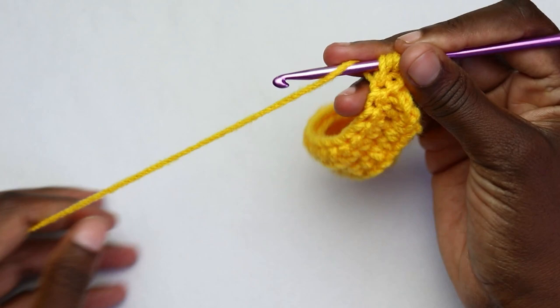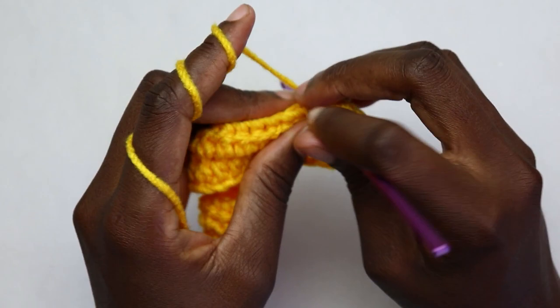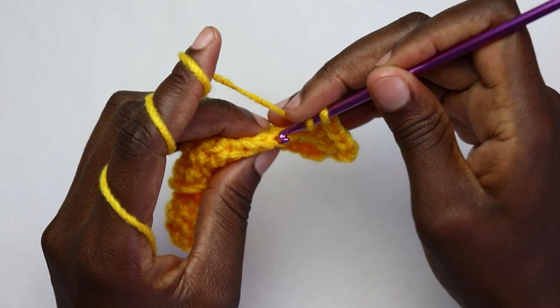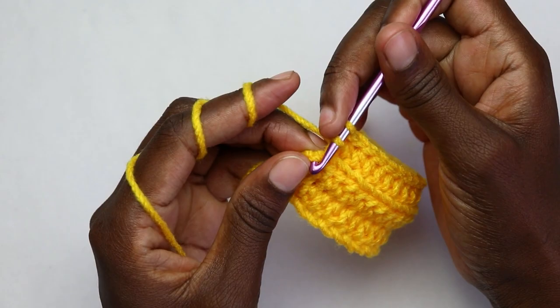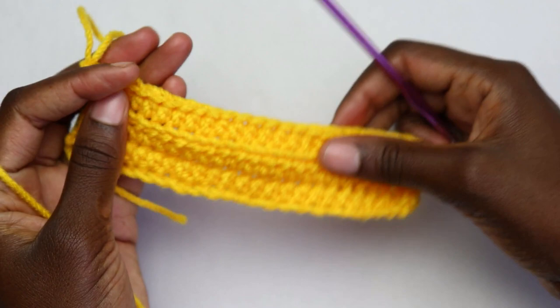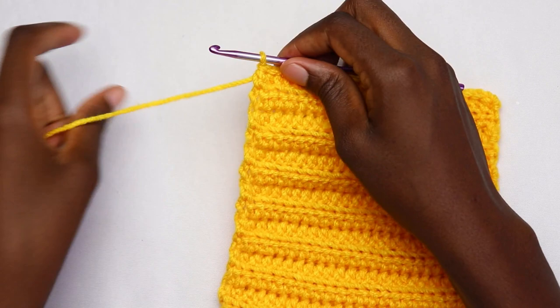After working all the way to the very last stitch, instead of working in the back loop only, go through both top loops and make your last half double crochet. Chain one and turn. Repeat the row two pattern: half double crochet in the very first stitch, then half double crochet back loop only each stitch until you reach the very last stitch. Go through both loops for the last stitch, chain one and turn. Repeat until you have a total of 14 rows for one square, then chain one and cut your yarn.